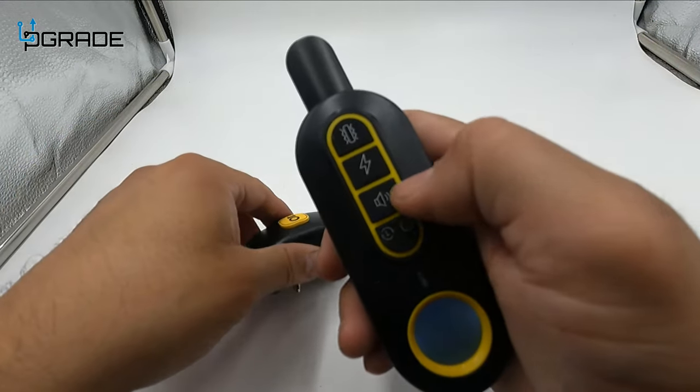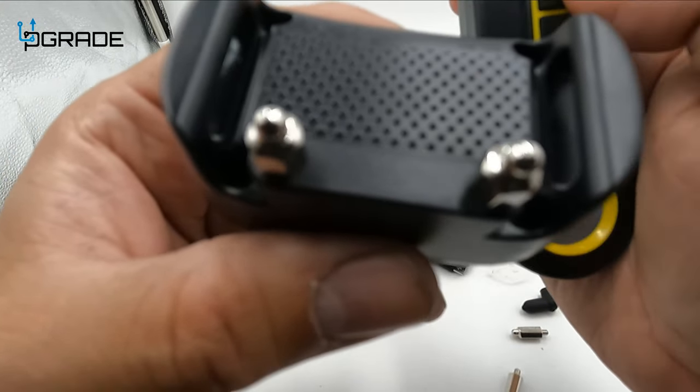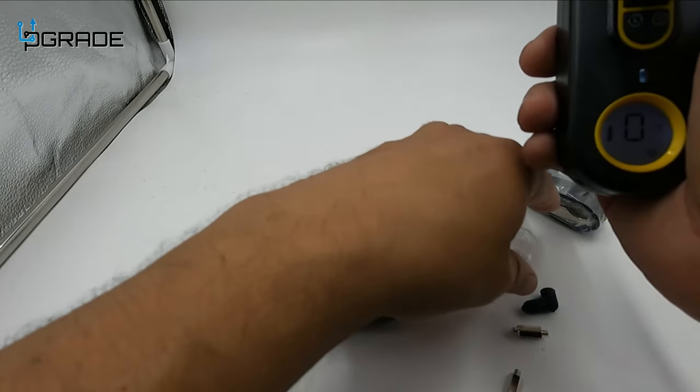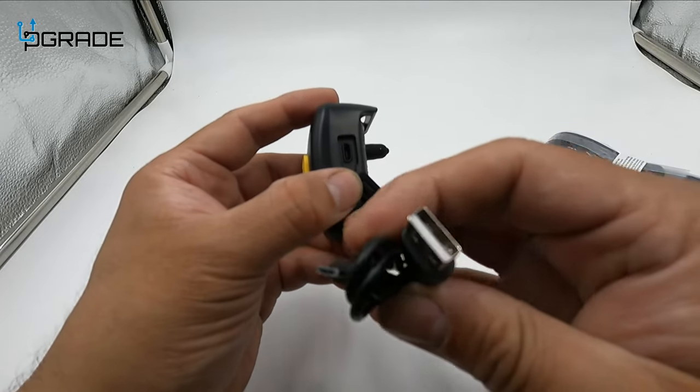That's the vibrating part. Audio can be a tone to warn your dog. Then we also have the electrical one. The batteries are a little low right now — it uses a micro USB connection.